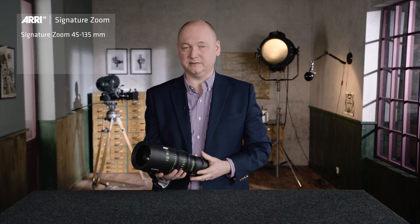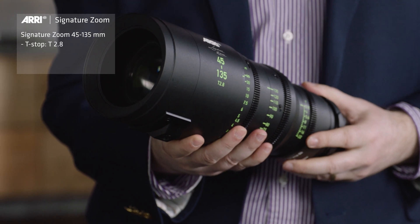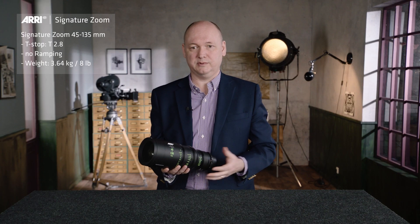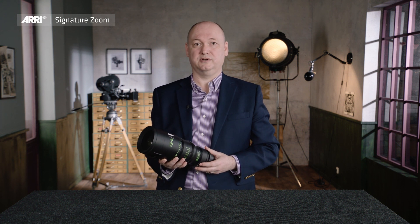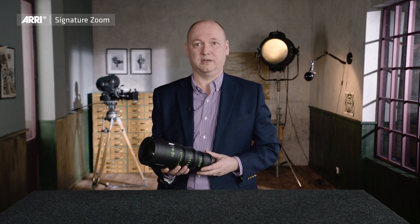The next lens is our 45-135mm lens. It also has a constant T-stop of T2.8 without any ramping. The weight is just 3.7kg because of the very lightweight magnesium barrel. I think we will see this lens in a lot of handheld shots and also on Steadicams like the Trinity.